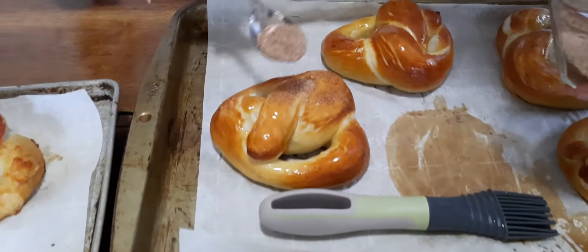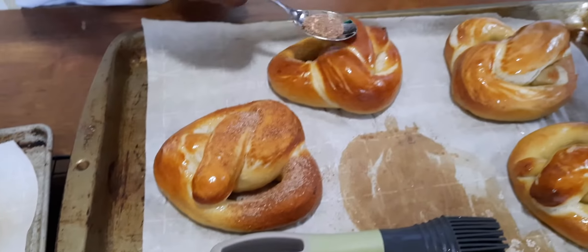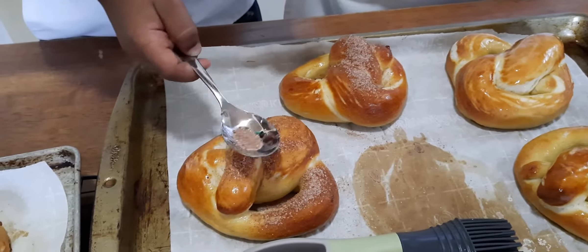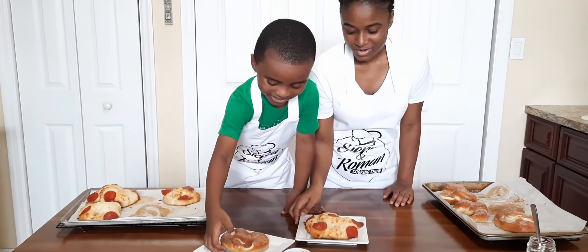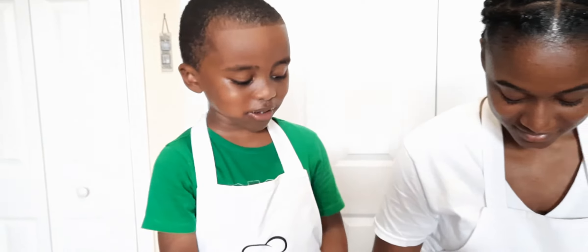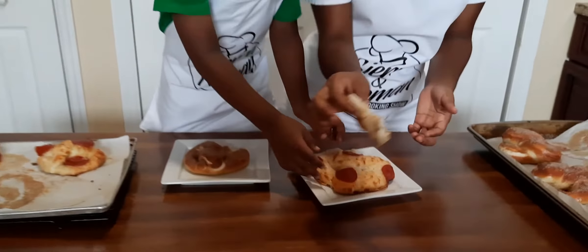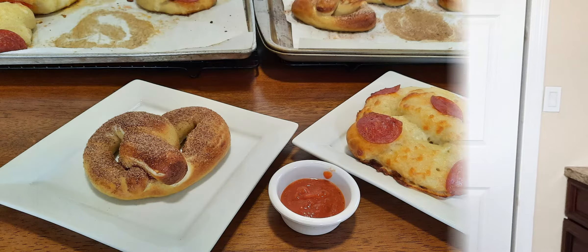Just sprinkle the cinnamon sugar on and see how it sticks. This is my favorite part — tasting it. I'm going to try the pizza pretzel with some pizza sauce. It's really good! That's very good.